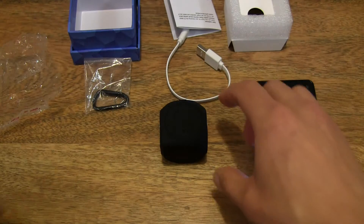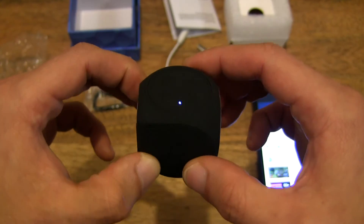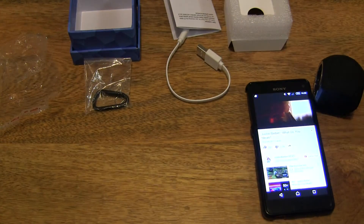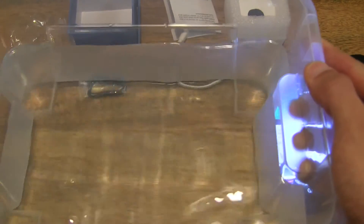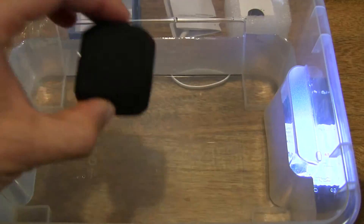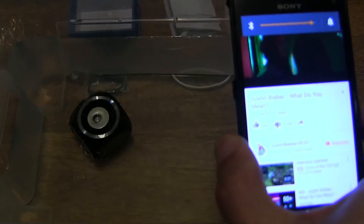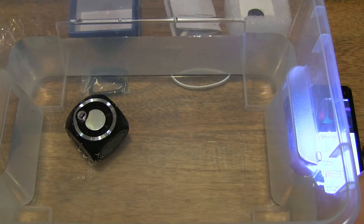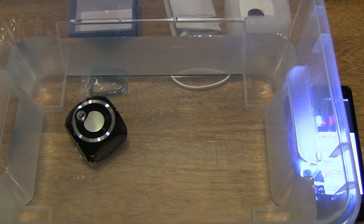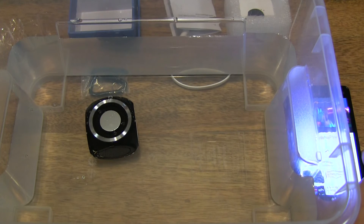You can just hear how loud and clear the speaker is. And since it's water and dust proof, let's test it out for some waterproofing. I have a tub of water here — let's go ahead and dunk it in. And let's raise the volume. You can hear how clearly it plays through the water.